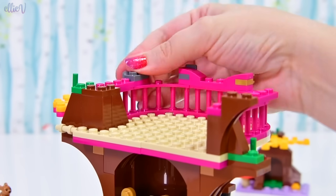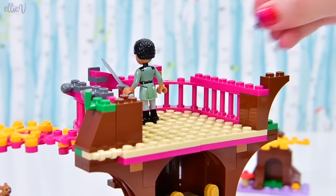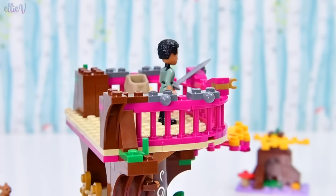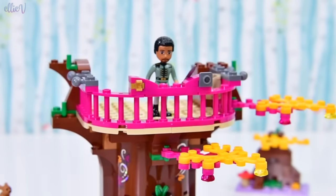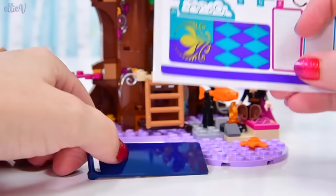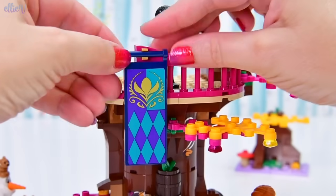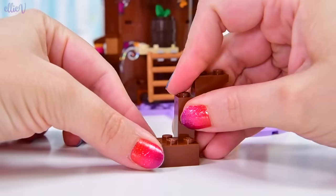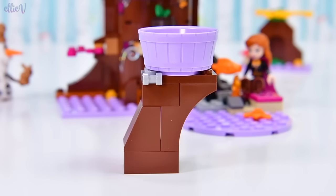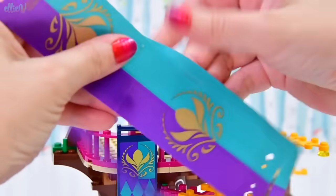Now we've got a lovely safe balcony up here on the first level — or would we call this the second level of the treehouse? Is the bottom part the ground level and this part the first level? I guess so — I get confused about levels. Now we have got this massive banner. I don't know what this insignia is — I'm going to kind of assume it's Lieutenant Matthias' insignia for whatever group or armed forces he's part of. We've got a nice big purple thing up here — a nice big purple bucket.